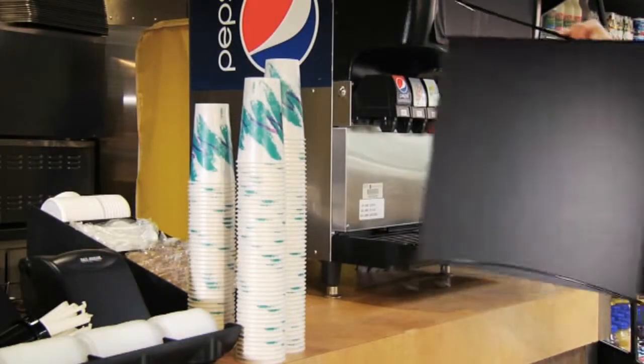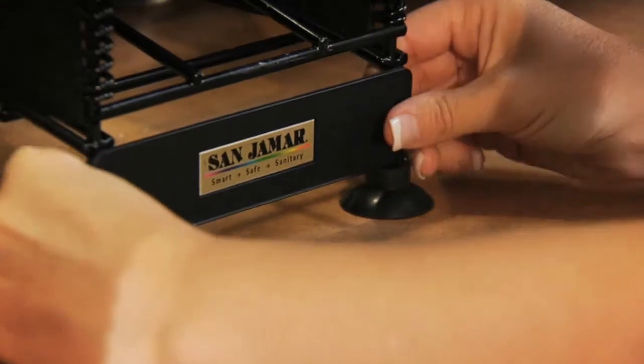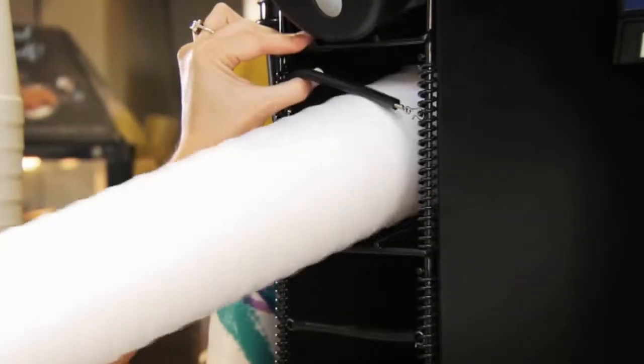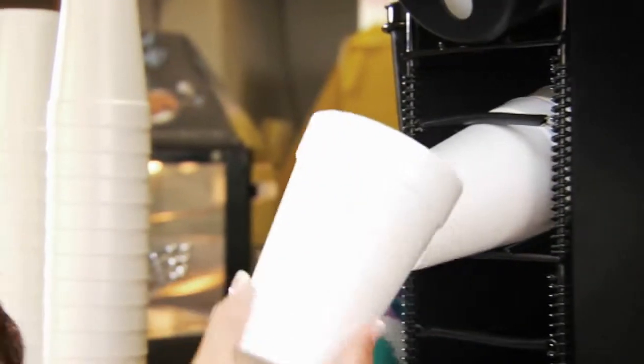This lightweight dispenser can be moved to different locations at any time and is secured to the countertop with suction cup feet. It also adjusts easily so you can change your cup size as often as you like, and the soft dispensing mechanism prevents damage to all cup types.